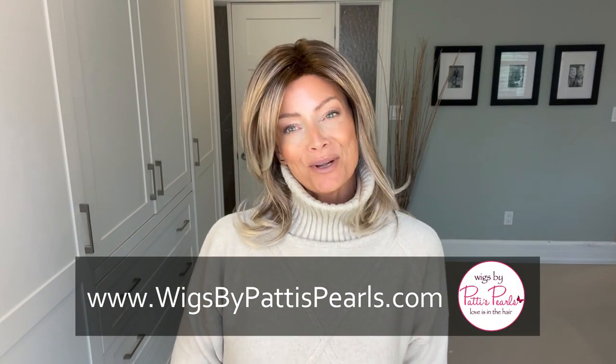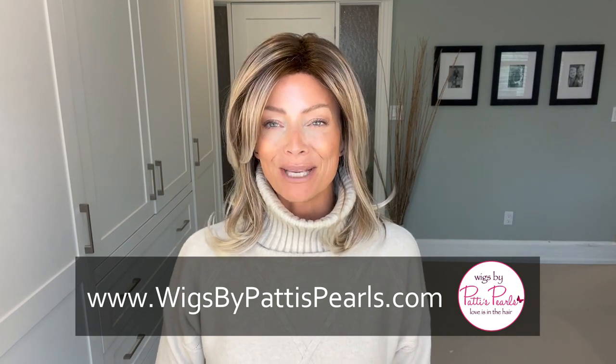Hi everyone, Erin here from Real Wig Fun. Thanks so much for joining me. Today we're going to take a look at a brand new style from Noriko called Harlow, and I have Harlow in the color Melted Marshmallow. So stay tuned.